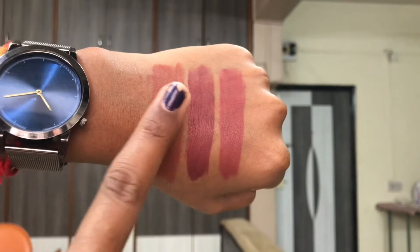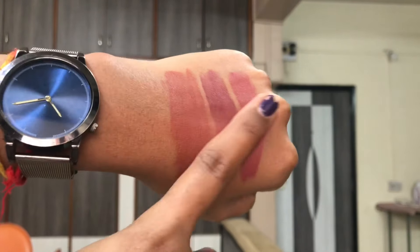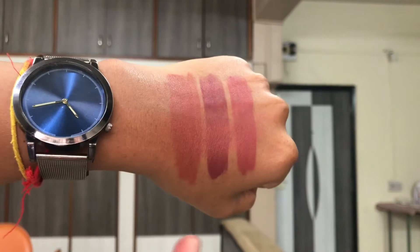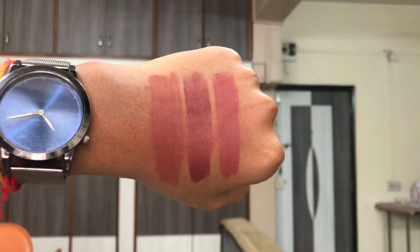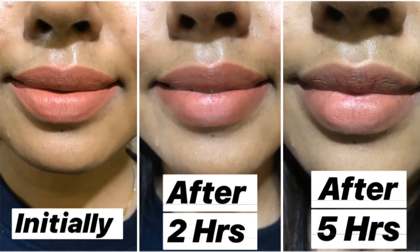Let's move to all the tests with these liquid lipsticks. The very first one is the kiss proof test — it does not transfer on my hand. Next, the smudge test — when you smudge it really hard, it does transfer a bit on the hand, but the color is still there. I also did a wear test and initially it looked really good.